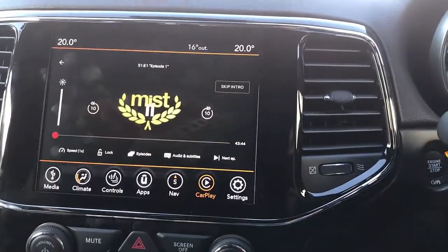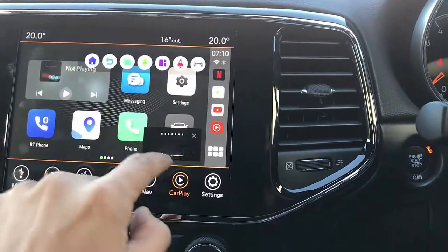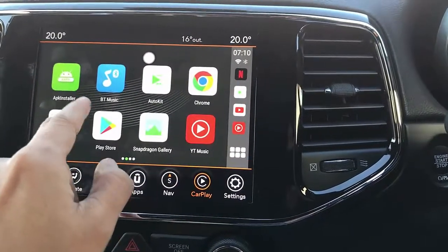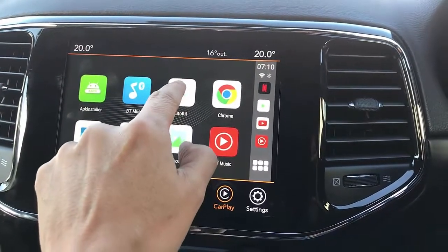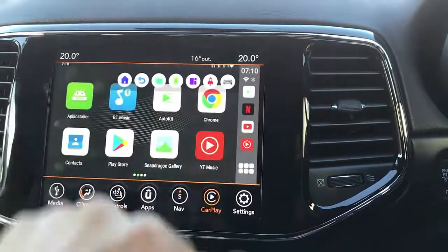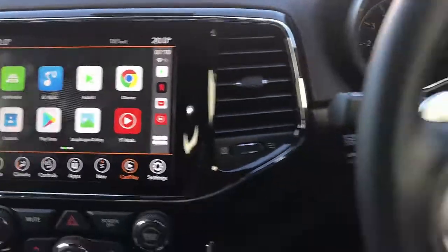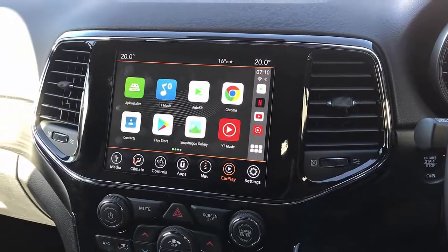Great solution for your car — Netflix with music coming from your speakers. We're just going to exit from here and make it smaller. You have YouTube as well. If you want to pair your mobile phone — Android or Apple — you just go to Auto Kit and pair it, so you have full capabilities of wireless CarPlay, wireless Android Auto, and can install apps. Fully compatible with Jeep. To find out more, go to www.smartworldcompany.com.